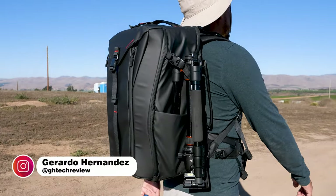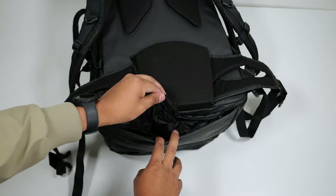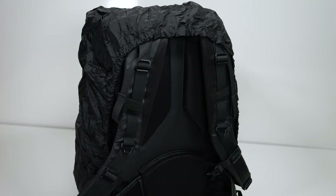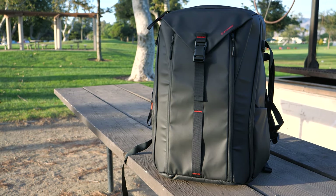This has a solid build quality. The exterior fabric and zippers are water resistant — they will hold up to accidental spills or light rain. If you find yourself under heavy rain, there is a well hidden zipper pocket on the bottom of the backpack with a waterproof bag you can use to keep your backpack dry. The backpack has a sleek and elegant design, the leather looks great, and I also like the subtle red accents all around it.